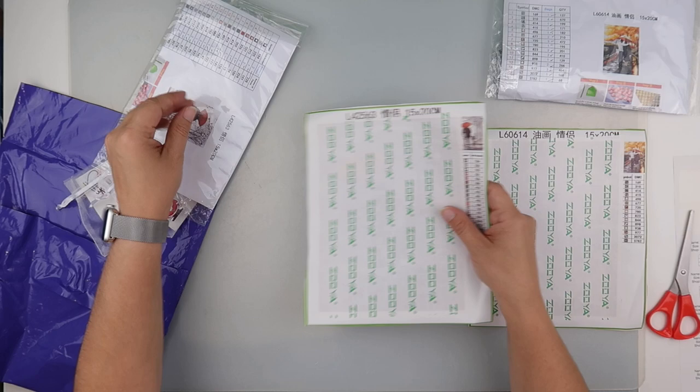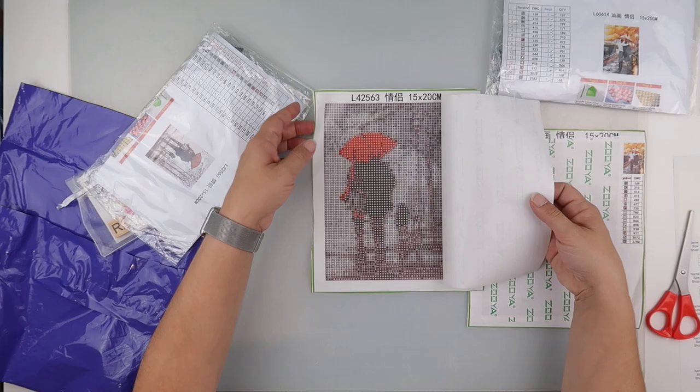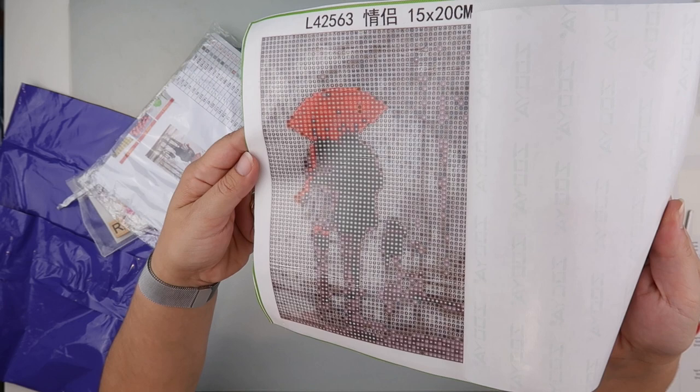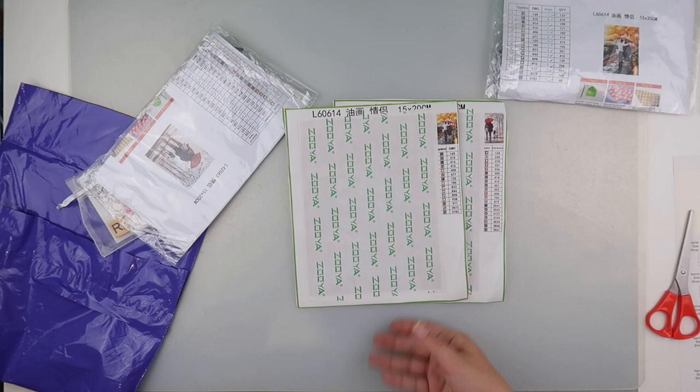And then we've got another one — again in round and 15 by 20 — but this one features another couple walking with trees. And there are two little dogs as well! I wasn't sure what they were at first, but yeah, it's two dogs. They may not need to be that clear anyway, so two little 15 by 20 paintings — very nice, thank you so much, Lou.